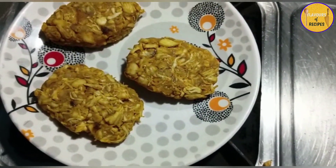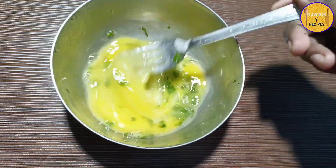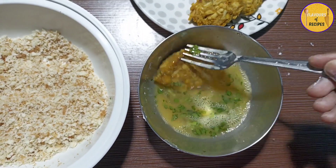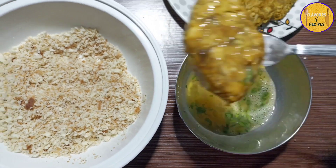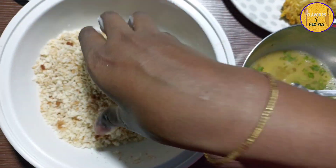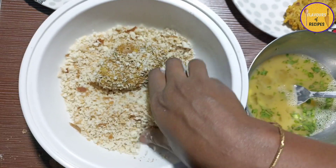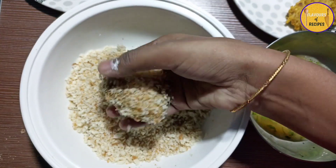When the chicken cutlets are shaped, dip each one in egg wash with a little salt, beat well, then coat the cutlets in the egg mixture. Then dip them in biscuit crumbs or breadcrumbs — whichever is available. Coat them thoroughly with the breadcrumbs.